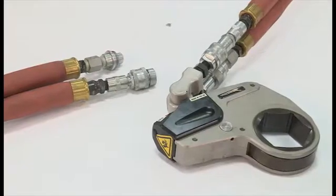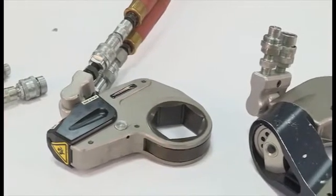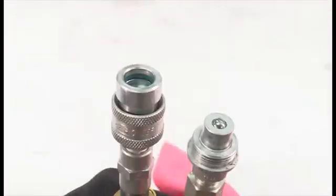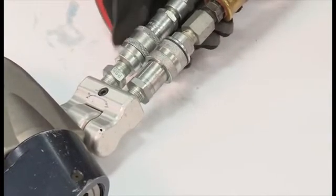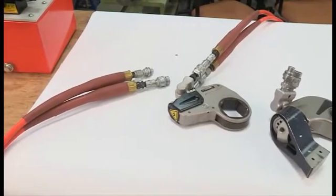Be sure that all parts of the system meet the specifications of the wrench manufacturer. Inspect all components for damage before use. Inspect the hoses and make sure that the fittings are clean and tight. Dirt and debris in the system may damage the pump valves or wrench. Loose fittings may leak or burst. If a leak occurs, shut off the pump and depressurize the system. Never grasp a leaking hose — the pressurized fluid may cause serious injury.